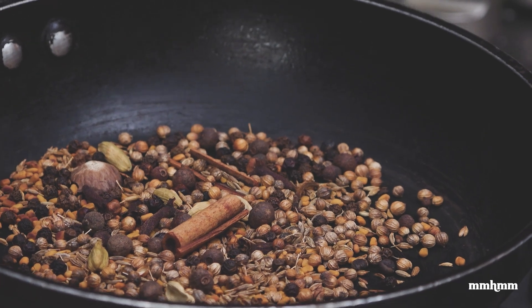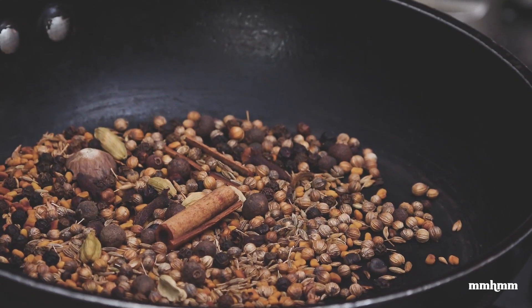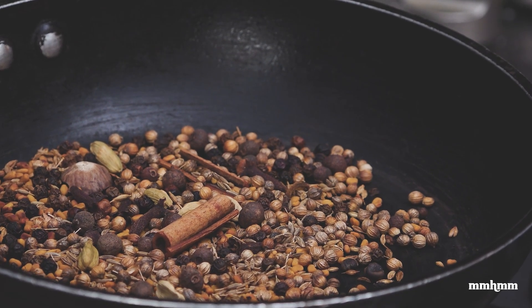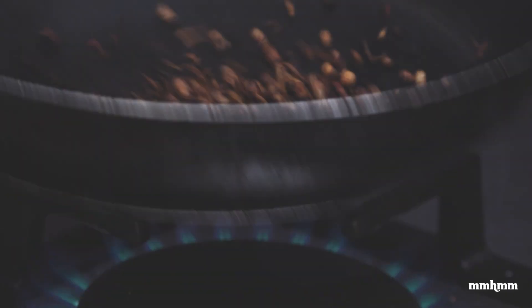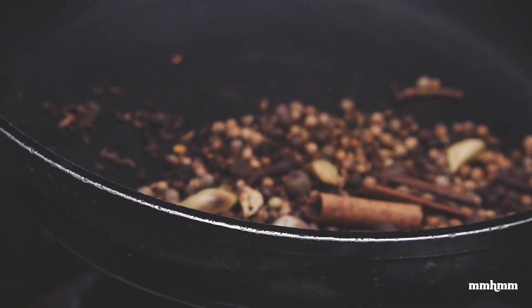You want to toast this until it's fragrant and starts to pop. You don't want to burn it — you just want to toast it to release some of the oils in the spices. This will take about 30 to 45 seconds. Now it's toasty and smelling really good in here.